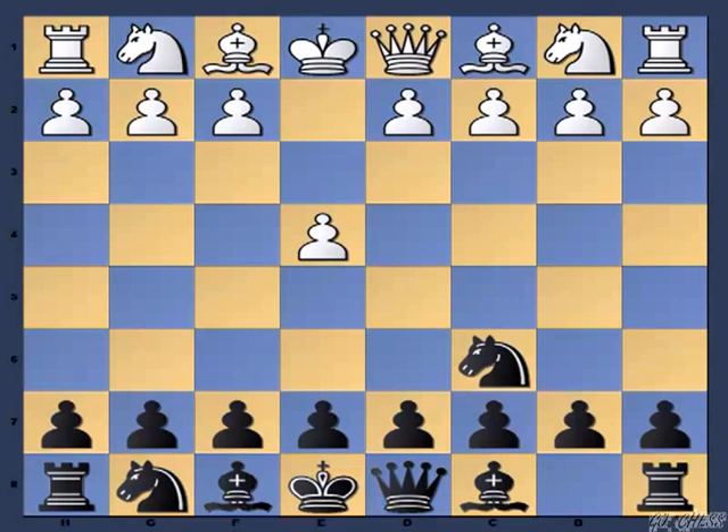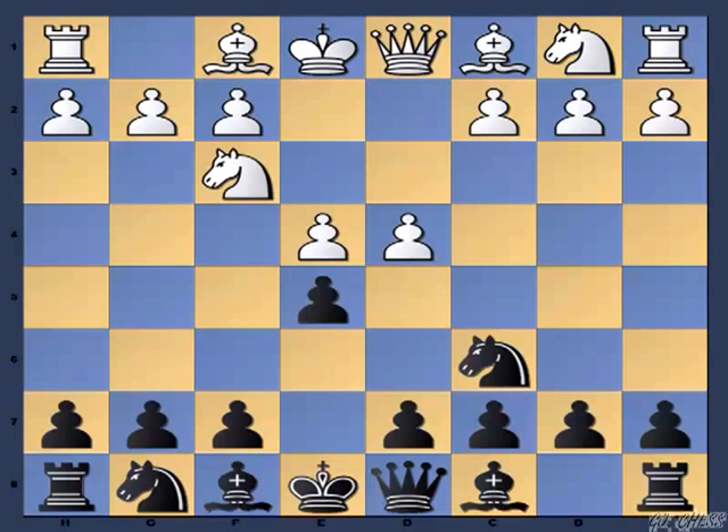If you recall my previous video, at this point when white responded with the move D4, my recommendation was to play the move E5. If white wants, he can go back to the Scotch game via this move order and play Nf3. So in a way it is a transposition to the Scotch game and black should know exactly how to handle it.